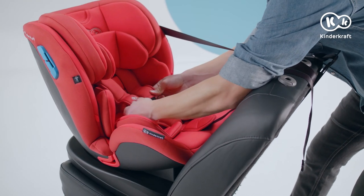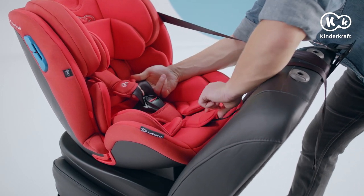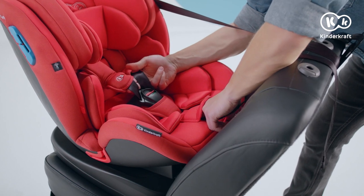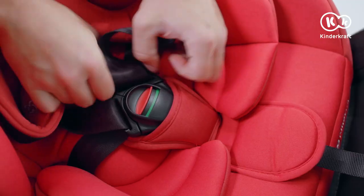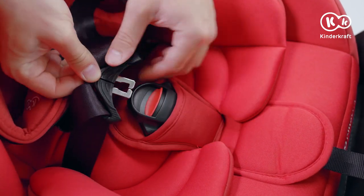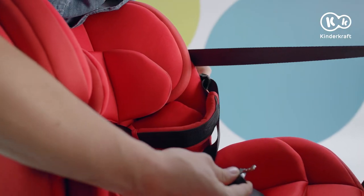Now let's adjust the internal belts. Press the button on the seat and pull the seat belt until it slides out. Don't pull the shoulder pads. Unlock the buckle and place the belts on the magnetic catches on the covers.